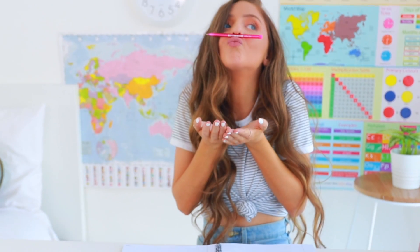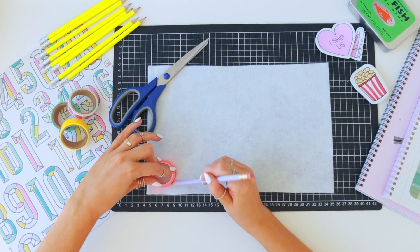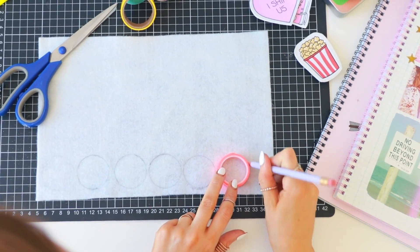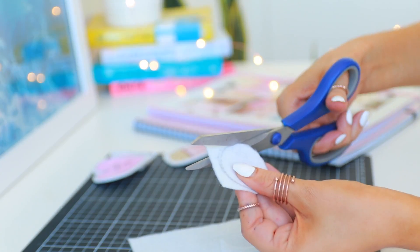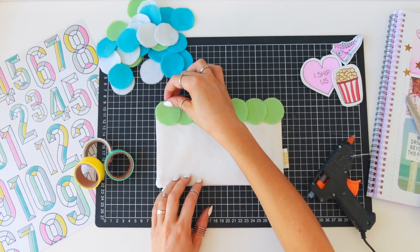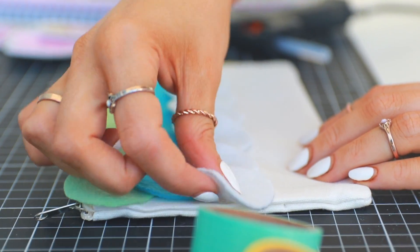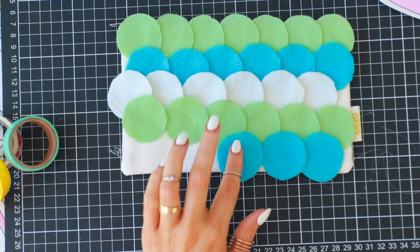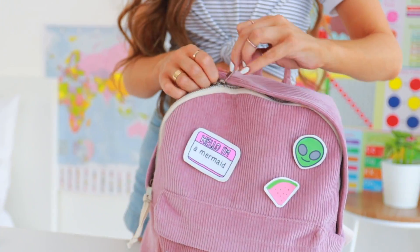If you have an old pencil case you don't want to take to school anymore, or you just want a brand new look, take some felt and use a roll of tape to trace out circles. I had three colours — pink, green, and blue — and cut them all out, which took about 25 to 30 minutes. Then I glued the felt circles down with hot glue, overlapping each colour to get a scalloped effect. Finally I trimmed down any pieces hanging over the corners of the pencil case.